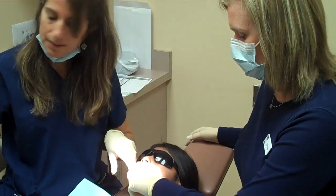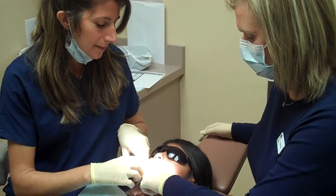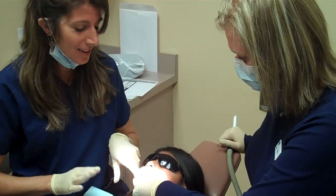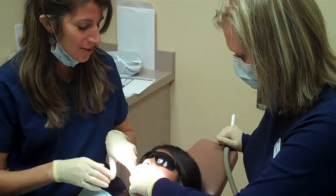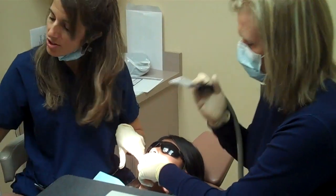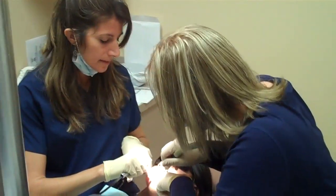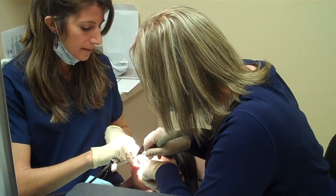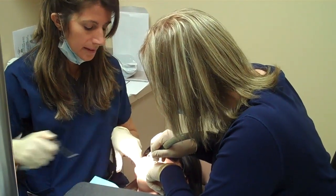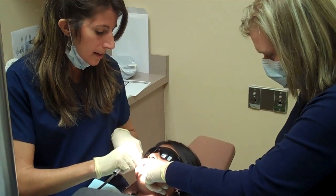And then we just let that sit in for about ten seconds. She is an awesome patient — this is her first day here. She already had her cleaning done and a whole lot of other work, and she was willing to stay for her sealants too. So now Liana's going to bring the super suction in here, and we're going to wash all that gel off of her tooth. And then again, we're going to keep that tooth isolated so we can get it nice and dry.